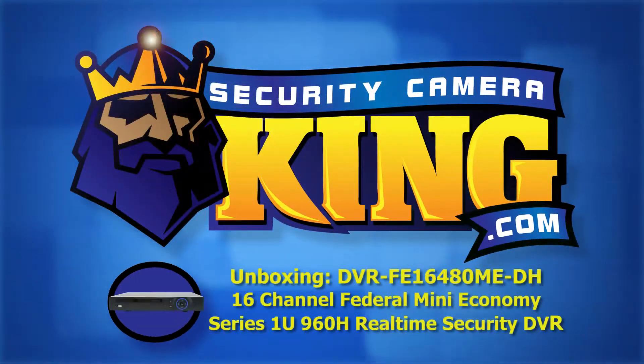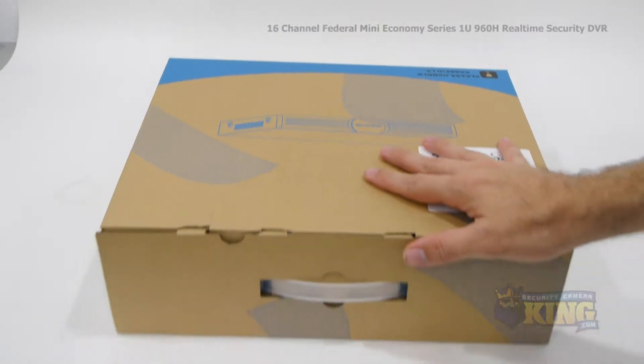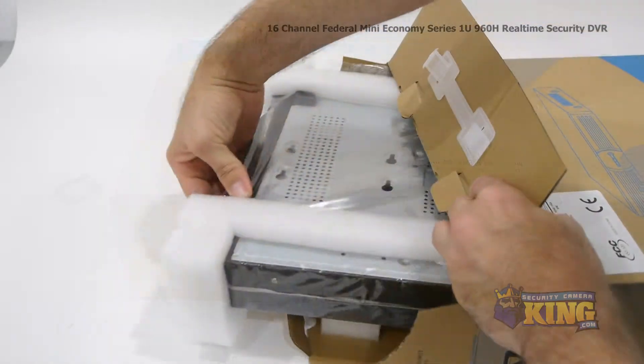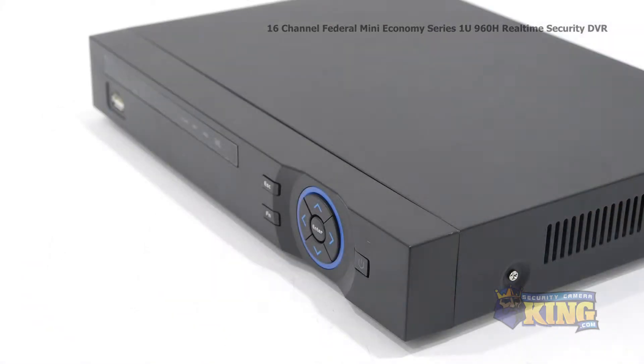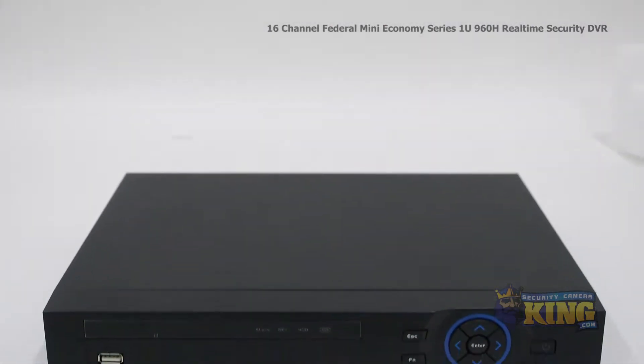Welcome to SecurityCameraKing.com. This is our 16-channel Federal Mini Economy Series 1U 960H Real-Time Security DVR. We're going to take a look at what's inside the box and some of the features of this DVR.